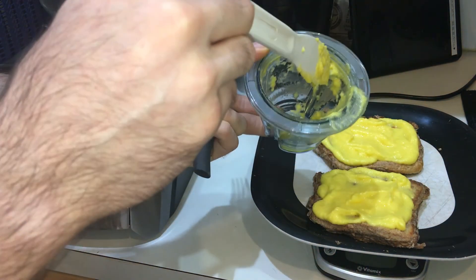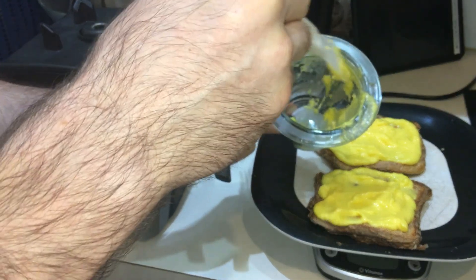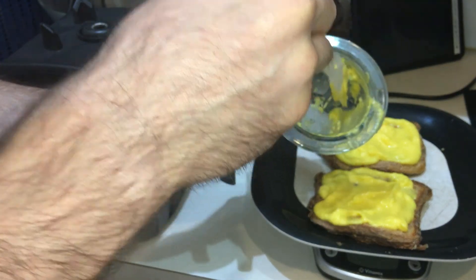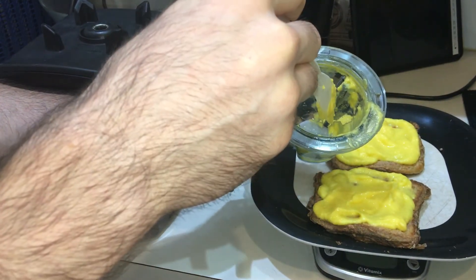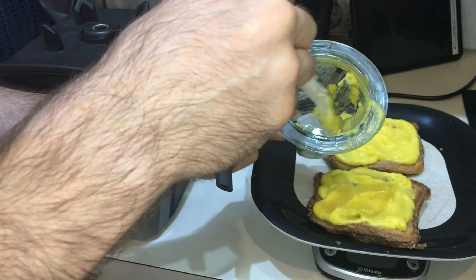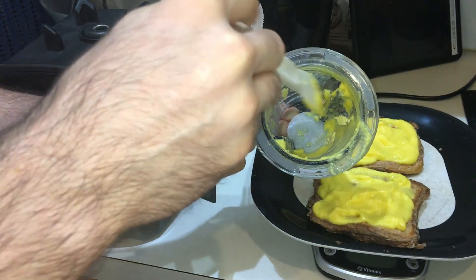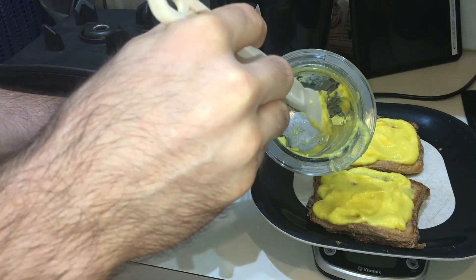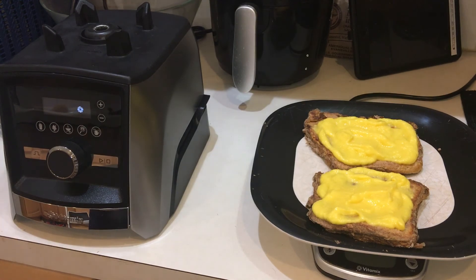So far I've washed the blade base and it's very easy to rinse off. I don't think it's necessary to put the water and soap in and do the power-wash cycle on this — I would say that would be the case for some other thicker blends like nut butters, but for this recipe the cleanup is going to be really easy. So that is going to be the first blend for the Vitamix blending bowls.